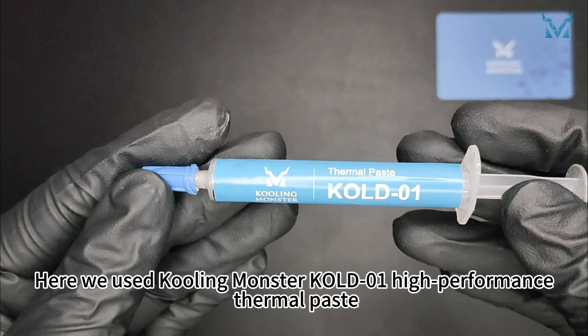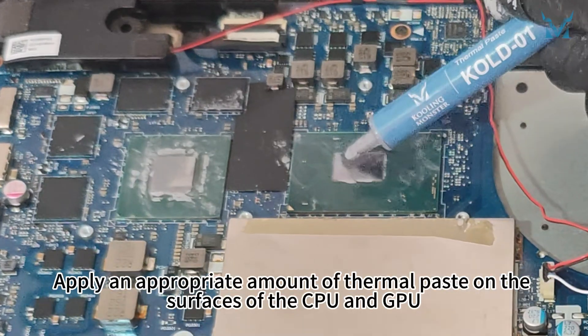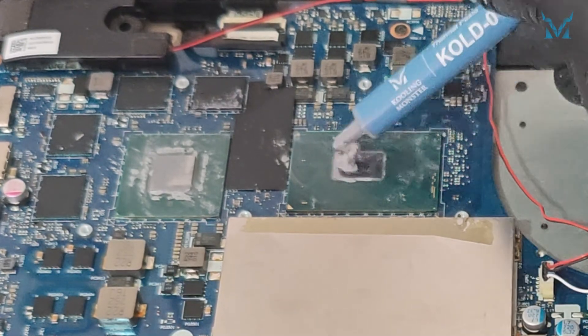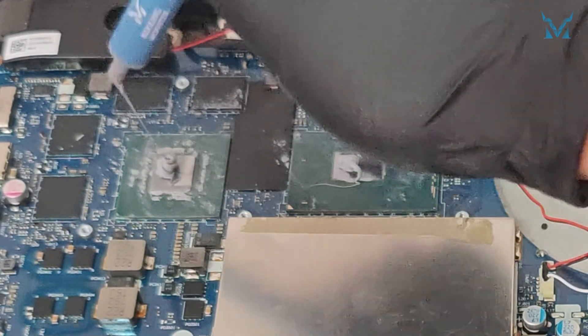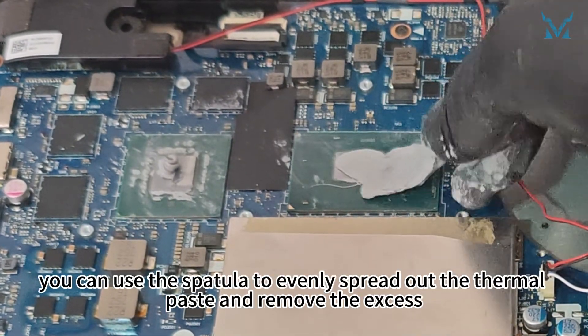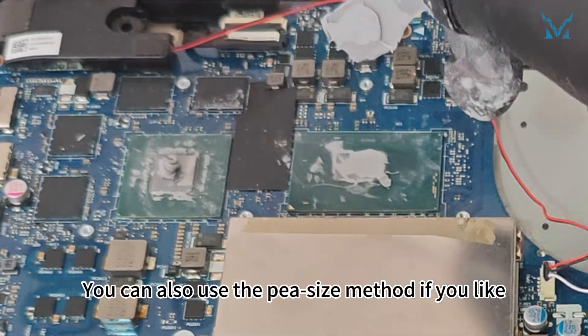Here we used Cooling Monster Cold 01 high-performance thermal paste. Apply an appropriate amount of thermal paste on the surfaces of the CPU and GPU. After applying the thermal paste, you can use the spatula to evenly spread it out and remove the excess. You can also use the pea-size method if you like.